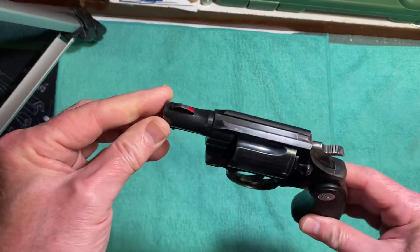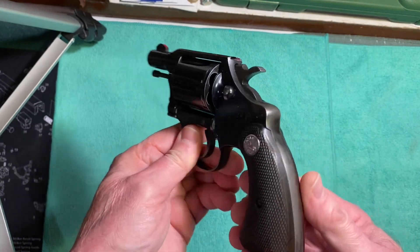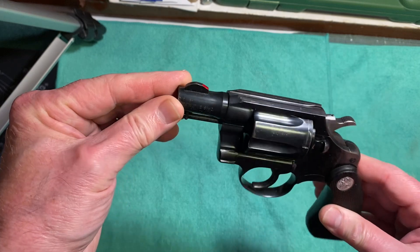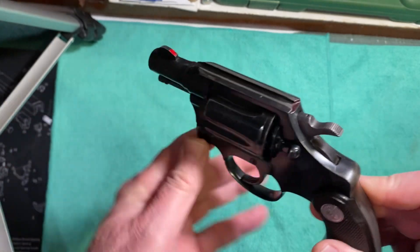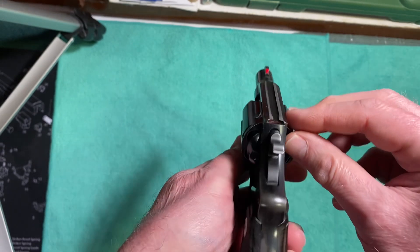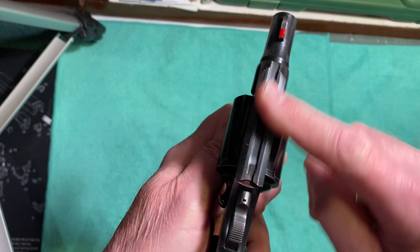It has a round butt frame and nice hardwood stocks with Colt medallions. It has a fixed ramp sight on the barrel — the previous owner put a little red paint on here to help see better. It has a channeled sight along the top of the gun at the frame. There's your sight picture. It has serrations on the top here to keep the glare down.